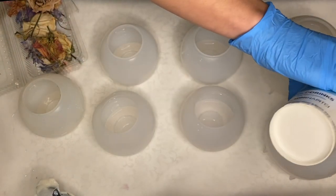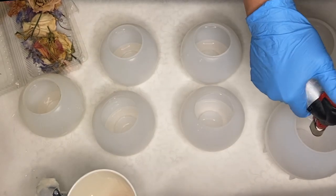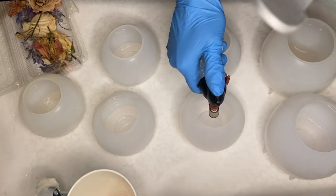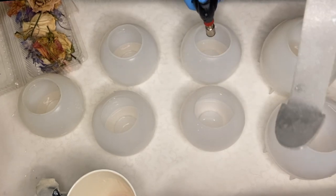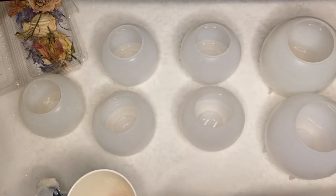This is something you want to be mindful of while pouring, which is why this is going to be done in many layers. I use a torch gun to pop any air bubbles. With these molds it's a little tricky, so I'm being very careful and making sure that the flame on my torch gun is on low.